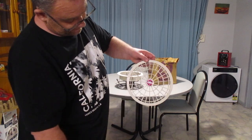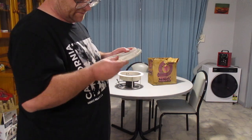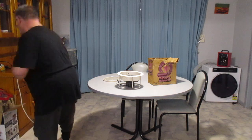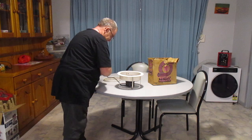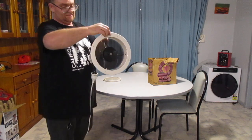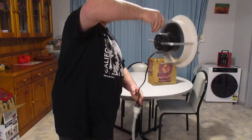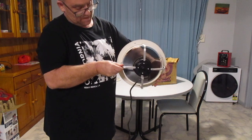I'll plug up the fan and show you how it runs. I got my finger caught in it! That's with it running from the front, and that's from the back running.